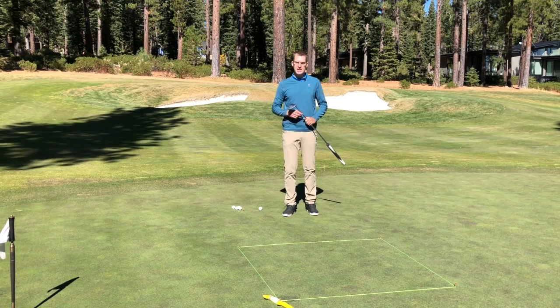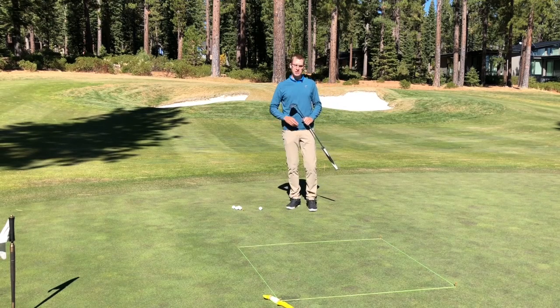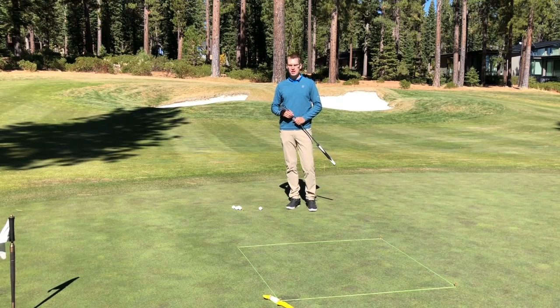I've got a box that's six feet deep by however wide you want to make it. I also have a tee that's six feet away from the front edge of the box. The goal is how many golf balls can you stop in the box?